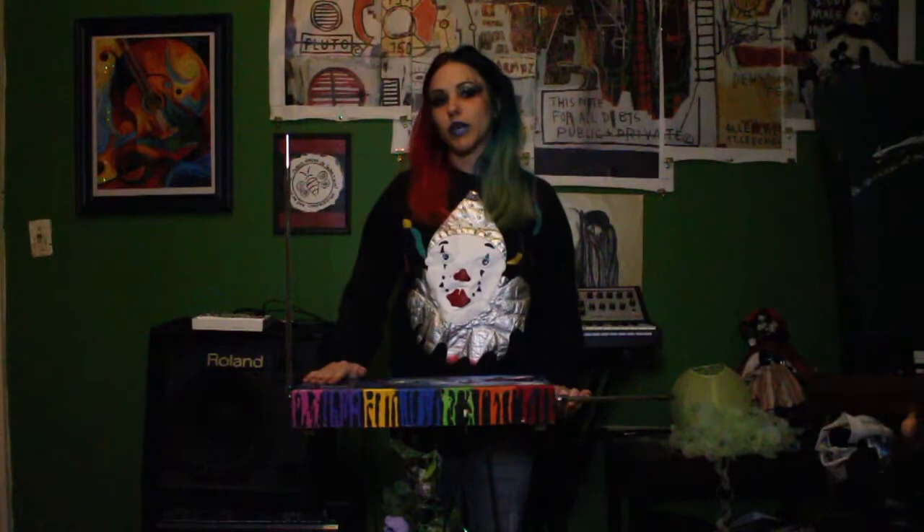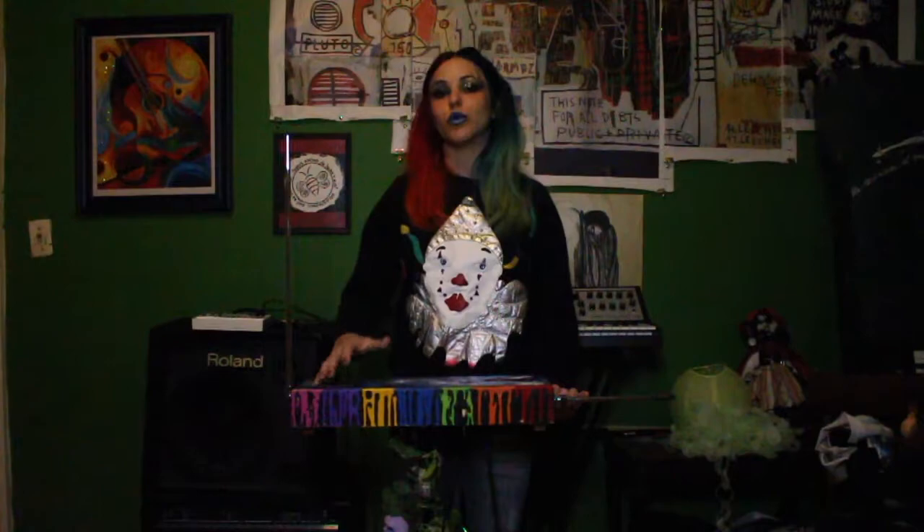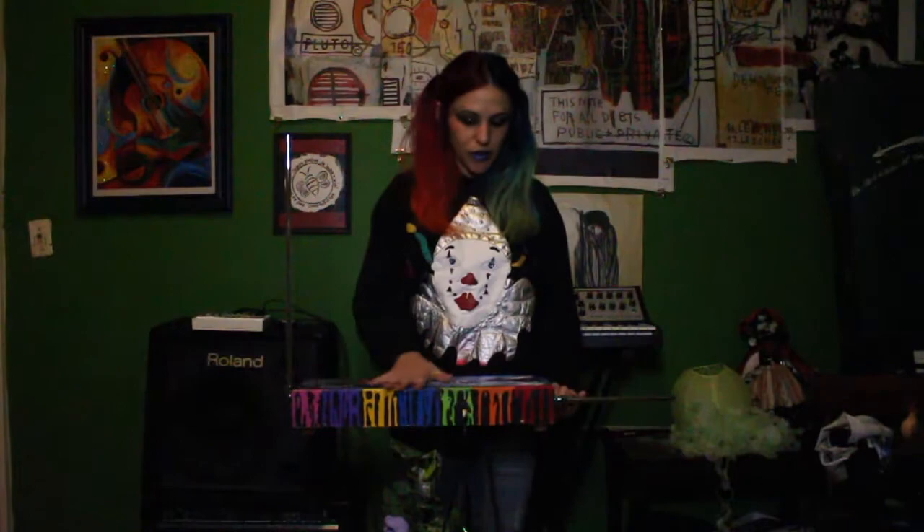There are a lot of things that I use to manipulate the sound of my theremin. I'm always looking for a new thing to try, always trying to push new different sounds that I can mix and match and create. So today with my theremin I am using a number of effects pedals.